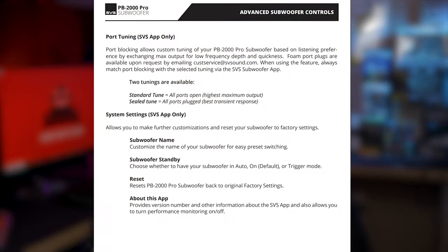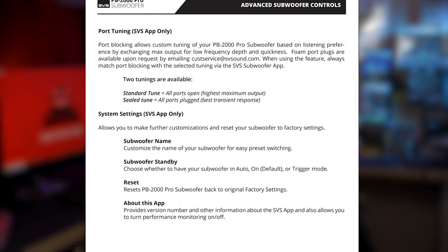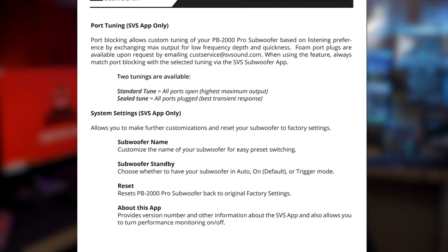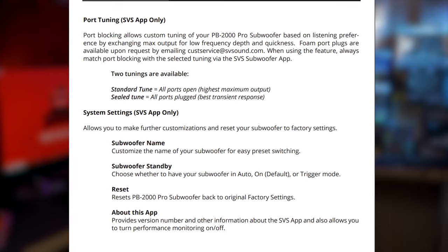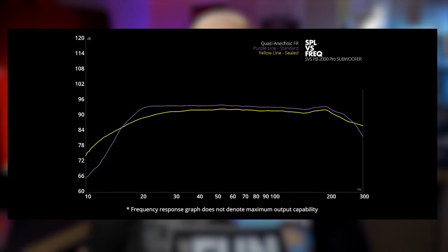And if you're listening to music, this is one of the most musical subs that I've heard. It's not as articulate as a sealed sub when in ported mode, however it makes up for it in overall output and extension. My review was done with the sub in ported mode, but you do have the option to run it in sealed mode by plugging up the ports on the front and changing the port tuning in the app. The sub doesn't come with any foam plugs, which would have been a nice addition, though I'm told they are available through SVS if you need them.